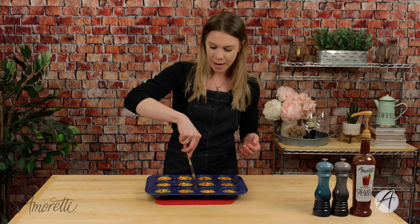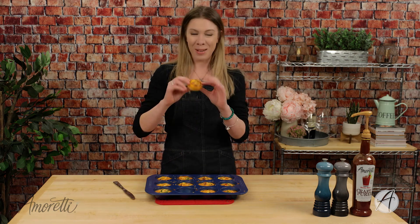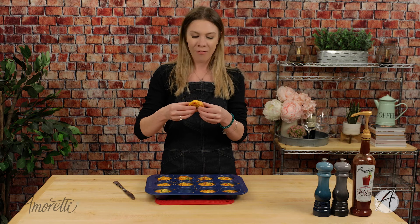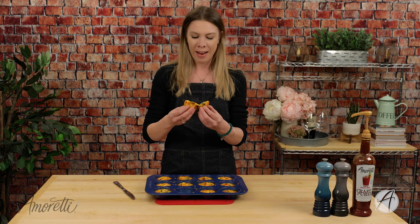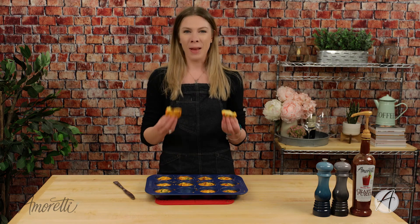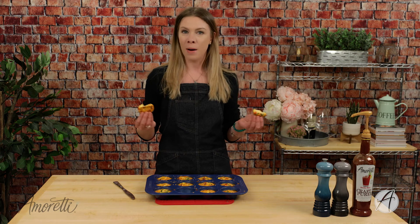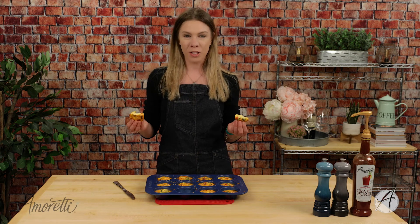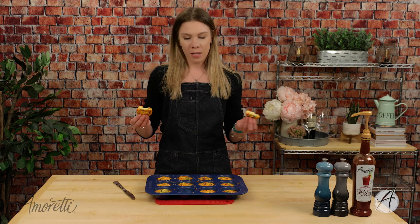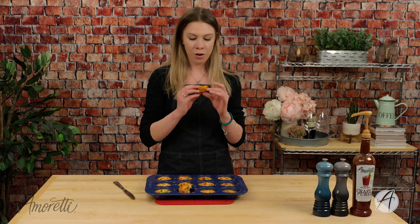That just came right out — look at that! They are nice, light, and fluffy — a great way to start your day. You can see all of your toppings in there and they smell absolutely amazing. This is just a great meal to prep on Sunday, pop them in the refrigerator or freezer, and enjoy them all week, or stick them in your kids' lunch boxes.